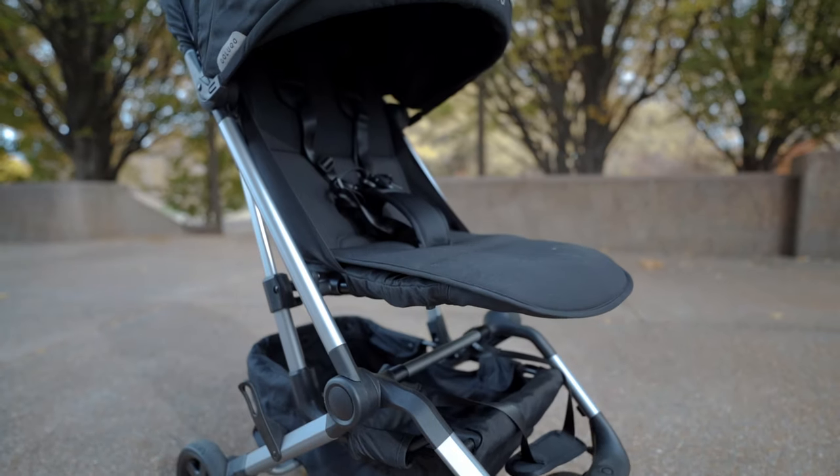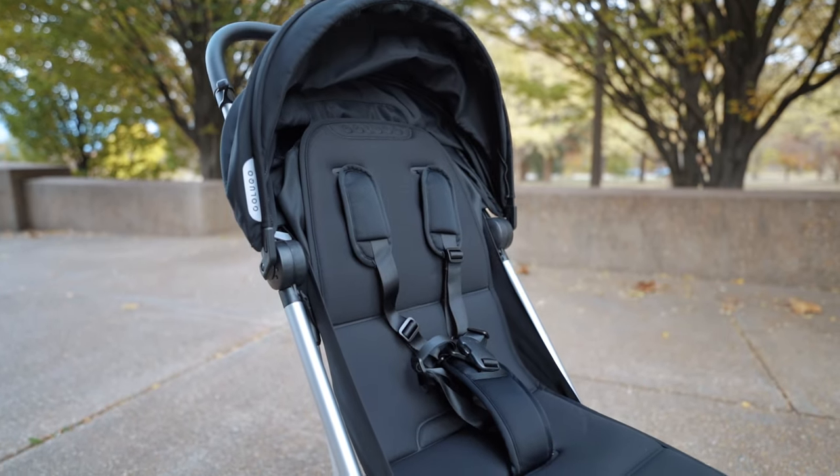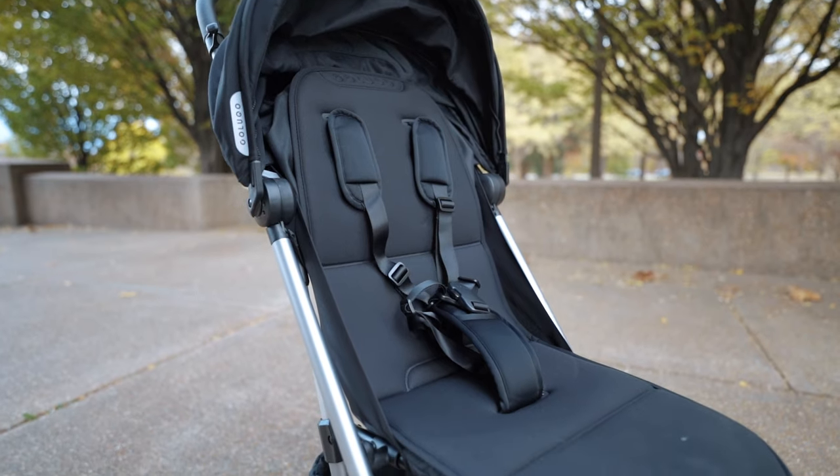This stroller is the second version of the quite popular compact stroller that came out on the market a couple of years ago. The size, design, and overall aesthetic of the V2 model is fairly similar to the V1 model, but there are some noticeable upgrades to mention.